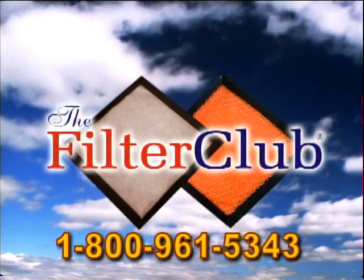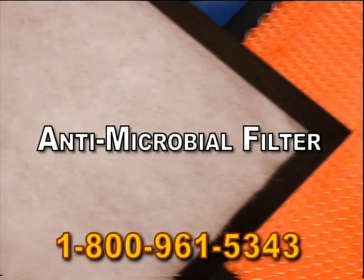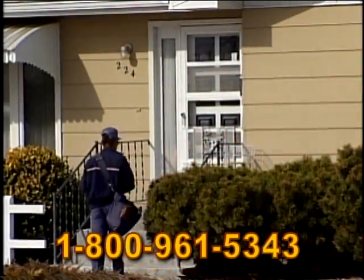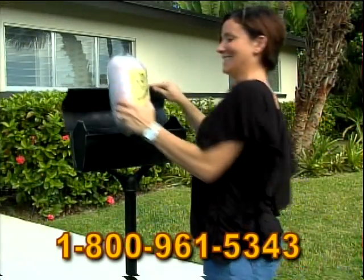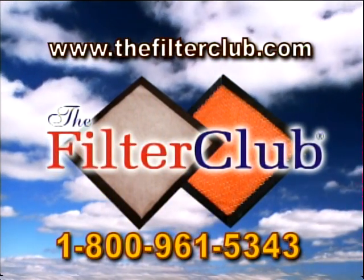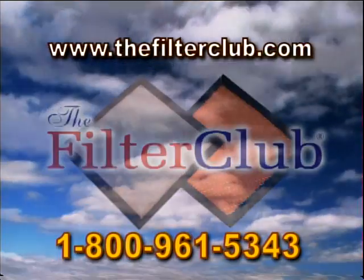Join the Filter Club today. You'll get an antimicrobial filter which captures 90 to 95% of the dust, a custom-made frame with a lifetime guarantee, and a filter delivered right to your door every month for 12 months for just a few cents a day. Call 1-800-961-5343 for a no-obligation live demonstration, or visit thefilterclub.com for more information. Start breathing fresh, clean air with the Filter Club today.